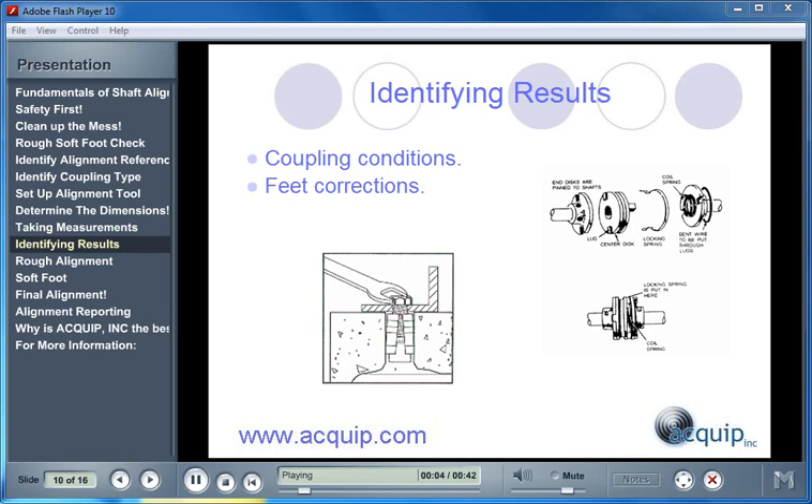After we take our measurements, we can view our results in two different ways: coupling conditions and feet corrections. Coupling conditions are the actual misalignment displayed at the coupling — this is truly what we are trying to eliminate by performing an alignment. We are trying to get the misalignment at the coupling below an acceptable standard or tolerance. The feet corrections are what we need to do to correct the misalignment that exists at the coupling.